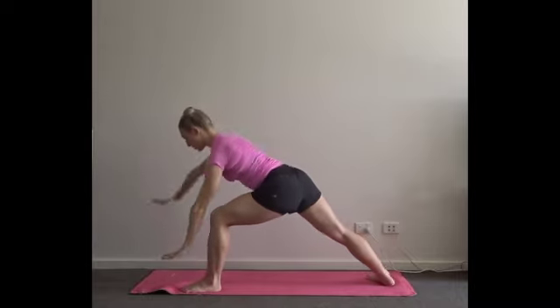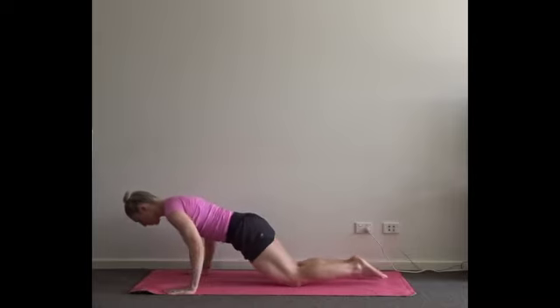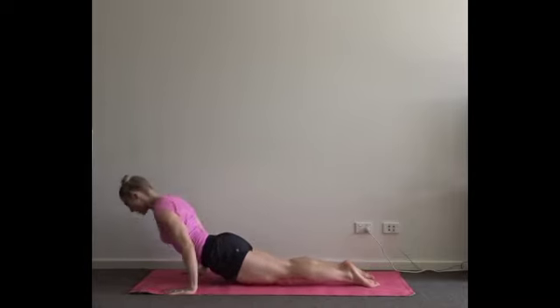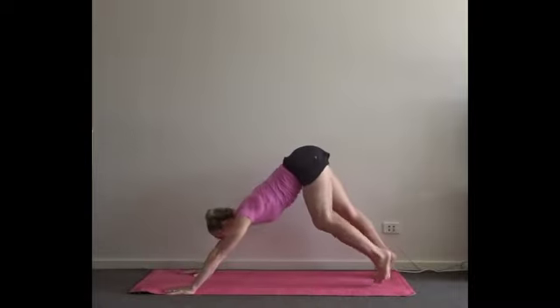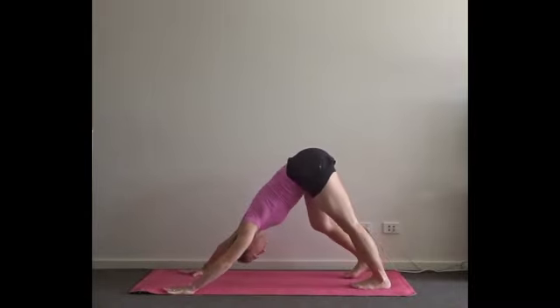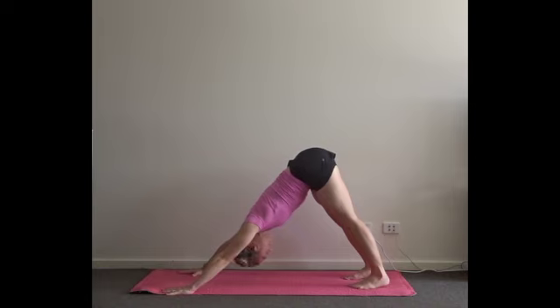In one motion, exhale — come all the way down through a vinyasa. You can drop to the knees, moving through an upward facing dog or a baby cobra. Downward facing dog as you enter up. Take three rounds of breath here — in through the nose, out through the nose or the mouth for a bigger sigh. Relax the head. If you've got too much heat in the body and you'd like to relax down into a widening child's pose, you can just drop the knees.